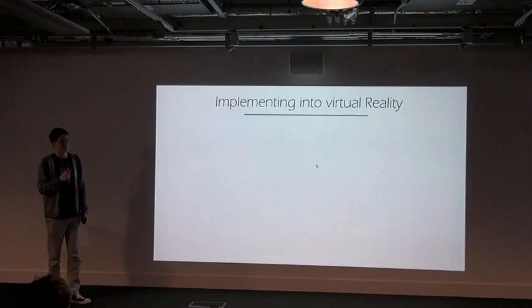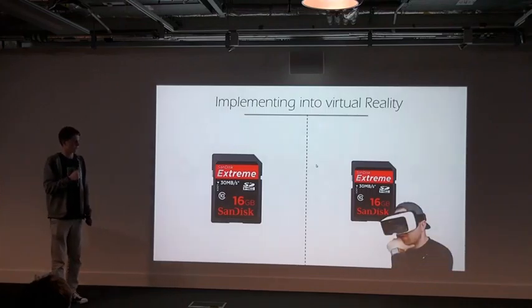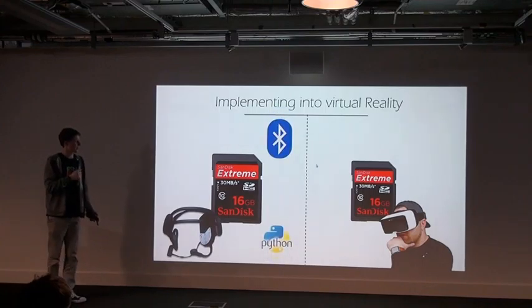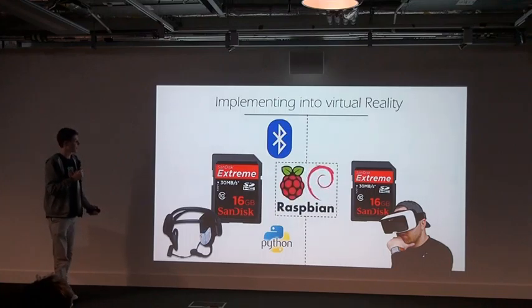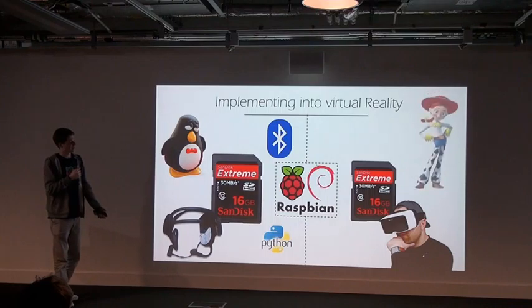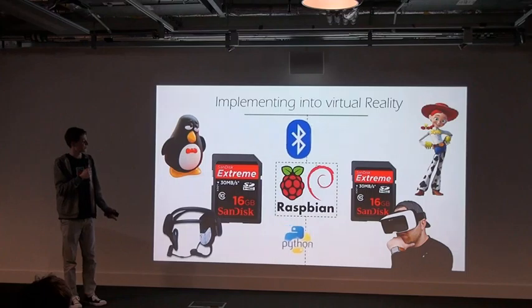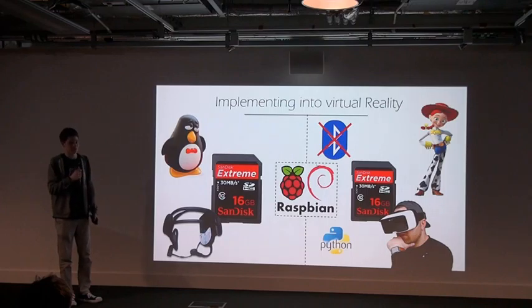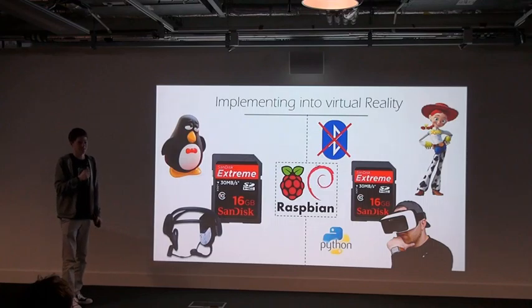So now I just had to implement it into virtual reality, and this is where the problems came in. I was running two SD cards — one for virtual reality and one for my Mindwave. The Mindwave one had all Bluetooth software installed and my Python module. They were both running Raspbian, although the Mindwave one was running Raspbian Wheezy and the virtual reality one was running Raspbian Jessie. In theory I could just move my Python module across and reinstall the Bluetooth software, but unfortunately Jessie doesn't yet have support for Bluetooth and Python. So at the moment I'm not running it in virtual reality, but I hope to have that very soon.